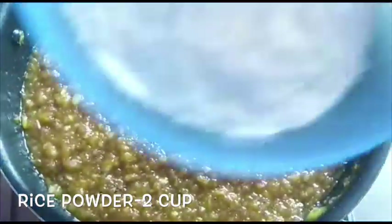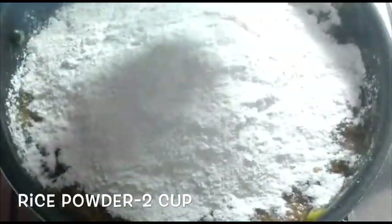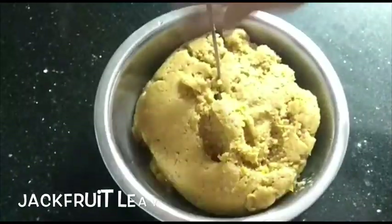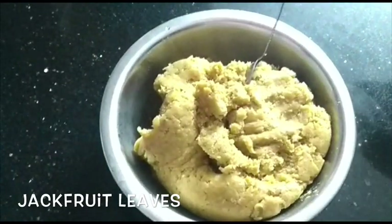Then we add 2 cups of chicken in this place. We add a little bit of chicken — I will not add it here — but the consistency is correct. We will add a little bit in this period and mix it in.